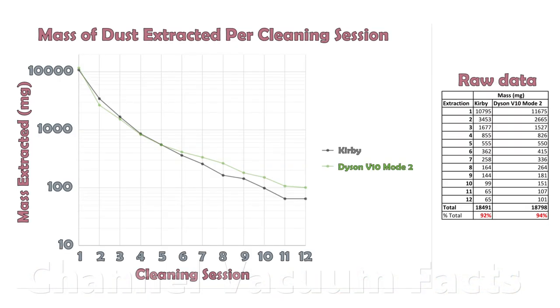The results show that the Kirby's performance is now improved relative to on carpets with non-porous backing, but still wasn't quite able to achieve the performance of the Dyson V10 in default mode 2. This fully supports everything discussed earlier, but also reveals some other very important conclusions.